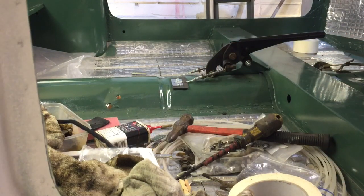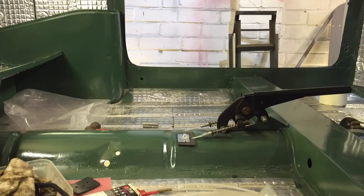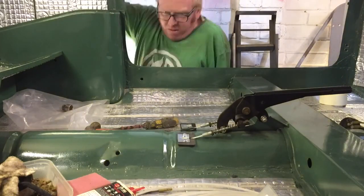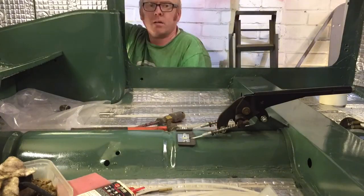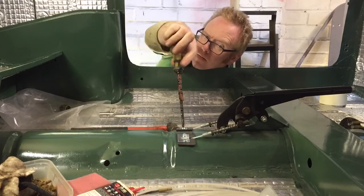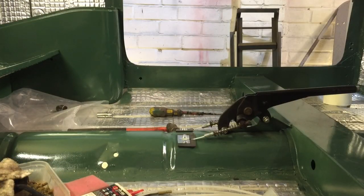Lovely — obviously the handbrake needs adjusting up yet. Let's do the other side. Hey, lovely jubbly — just the handbrake needs adjusting up now. Something in my head used to tell me there used to be metal plates underneath as well, but I don't think there are — I think my head's just playing tricks with me.